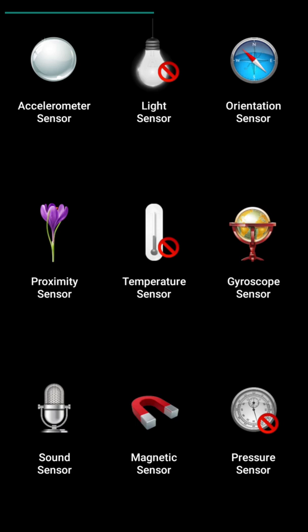The name of the app that you are seeing on the screen is SensorBox for Android. This amazing and beautiful app contains 9 different types of sensors like Accelerometer Sensor, Light Sensor, Orientation Sensor, Proximity Sensor, Temperature Sensor, Gyroscope Sensor, Sound Sensor, Magnetic Sensor and Pressure Sensor. I will demonstrate each sensor one by one so that you can understand how to use this app to know about various useful sensors that are present in your mobile.